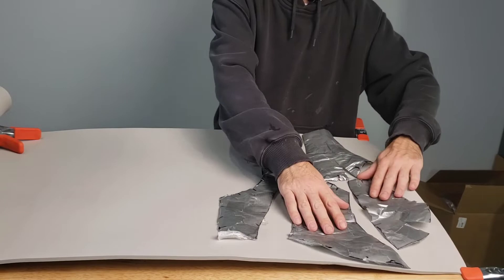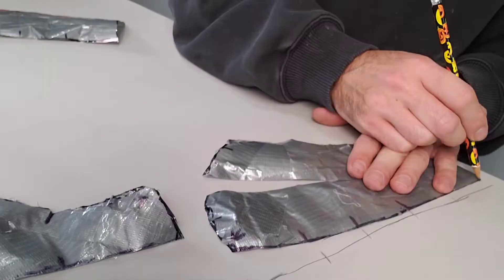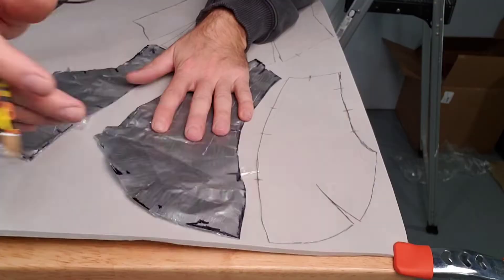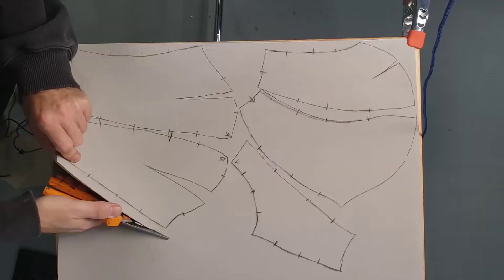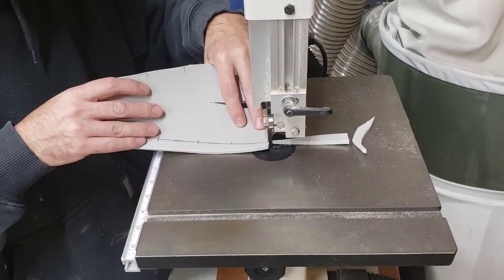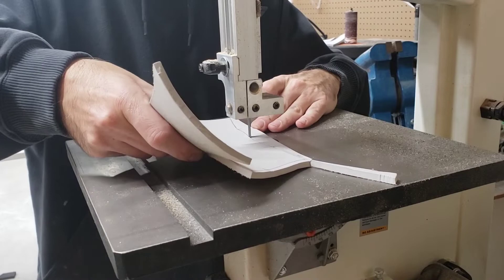Now it's time to lay it out on the EVA foam, and this is where we'll start to see the magic happen. As you're tracing it out just hold it steady and make sure it doesn't wiggle and move around. Also make sure that you don't forget to transfer over your registration marks. I try to keep the pieces pretty close because I really hate wasting materials. You can cut this stuff with scissors but I don't recommend it — I'm only using it for my rough cut and then going back in to cut it a little bit cleaner. The scissors leave the edges really rough and that doesn't make for a good seam when you glue it together. Most people like to use a blade, but I prefer a little more power. The band saw is a great way to cut this stuff, but if you're using a blade that works fine too — just make sure you keep the blade really straight so it's not crooked, otherwise it won't glue together right.